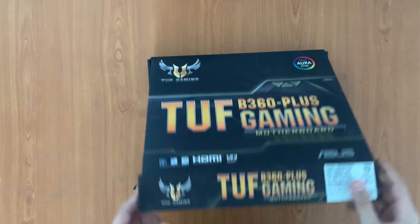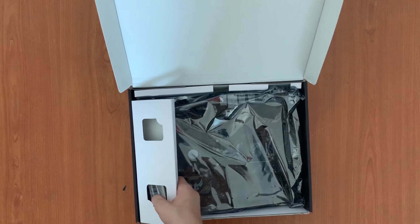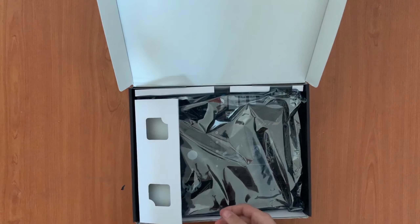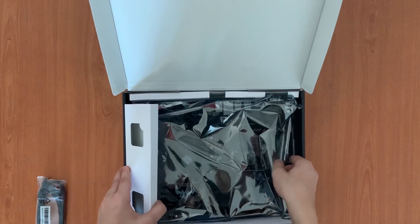First of all, when you are opening the box, what you'll find — you'll find the SATA cable for the hard drive and for the SSD, and then you'll find the motherboard itself.